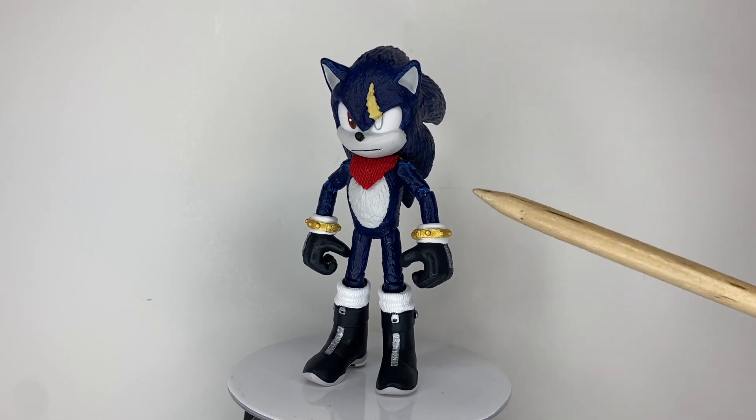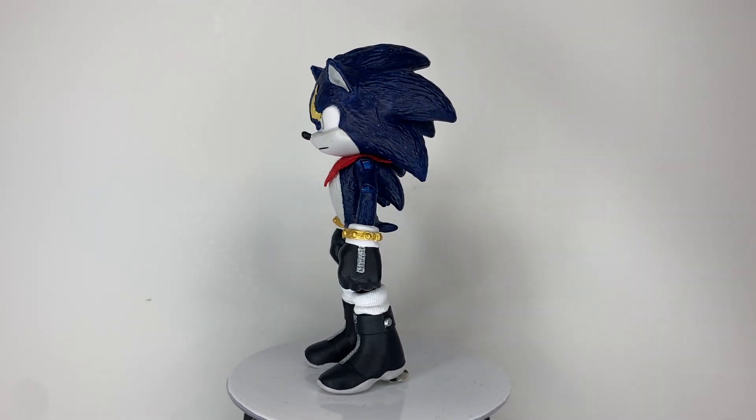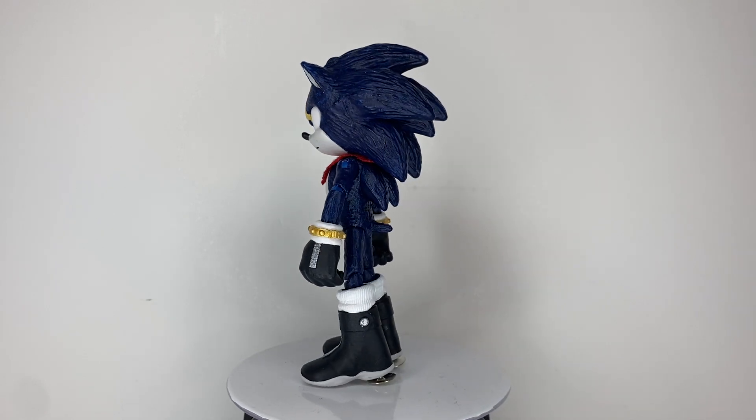I used a toothpick as the hinge of his rings. And I also used scrap fabric for his little scarf thing.